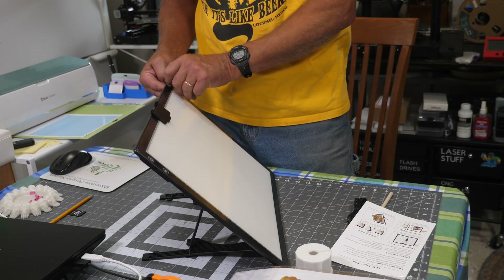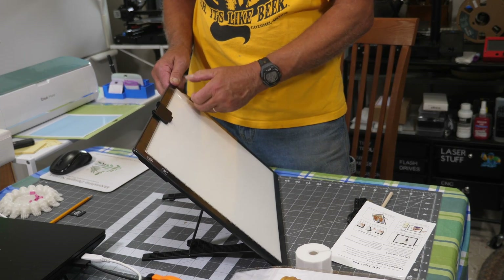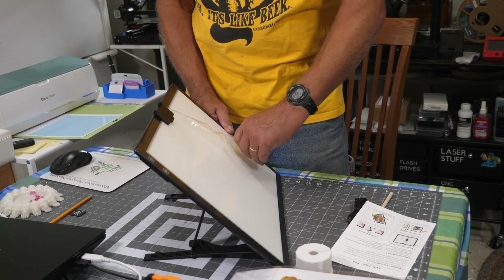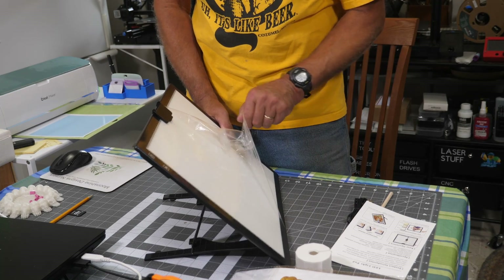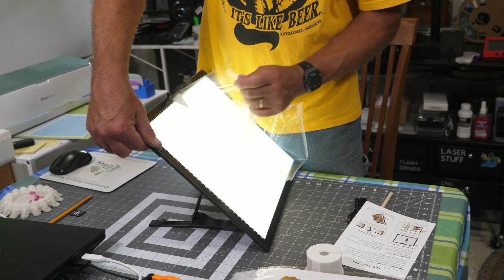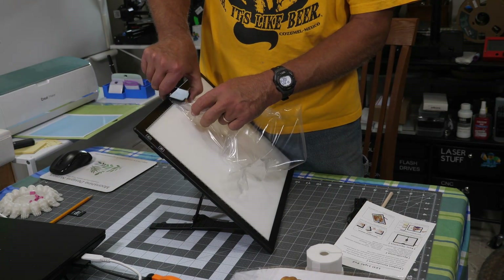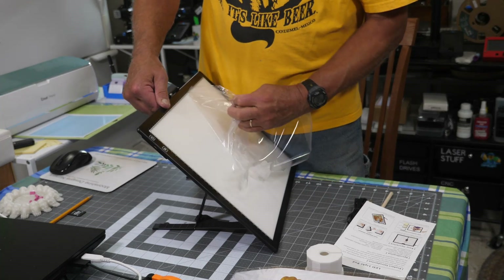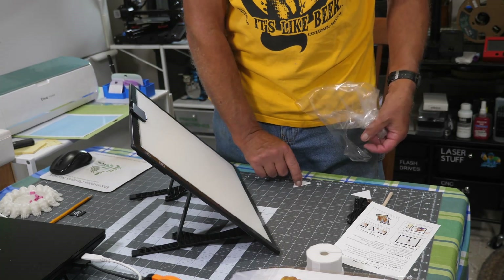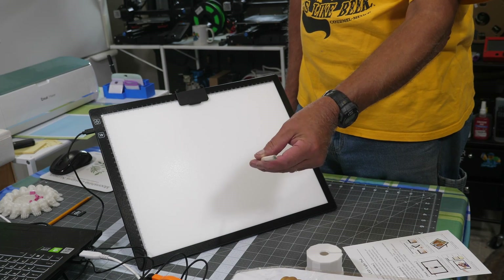There's a protective film here you've got to peel off. Now I turned it on. You can change the color tab — we'll get into that in a minute. There's a little clip up here to hold your drawing, your vinyl, or whatever you're working with. After looking closer at the stick that came with the light, it's actually a pencil — it just doesn't have any eraser, so you could sharpen it on both ends.